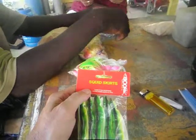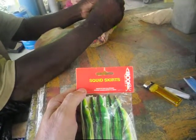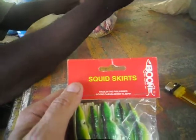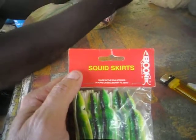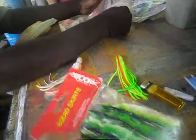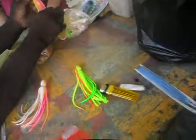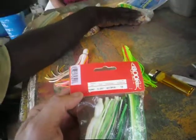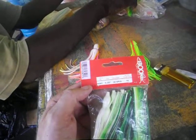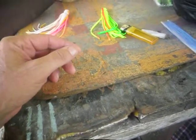These are squid skirts, made in the Philippines, boneless. Made by Boone Bait Company out of Casselberry, Florida 32707 — boonetbaitcompany.com. The description is octopus, serial number 43341, ten per pack.